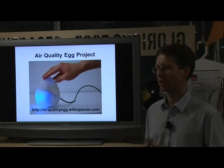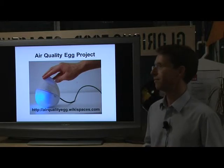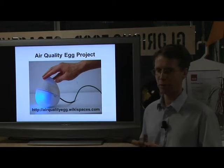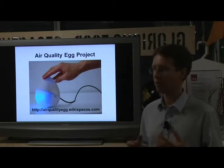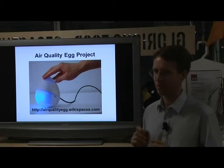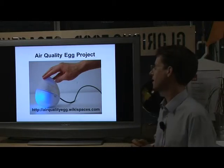This is about digital approaches to measuring egg quality, and this is one particular digital device. It's called the Egg Quality Egg. In fact, it's more of a project than actually a product, and I'll say a bit more about why that is in a moment.